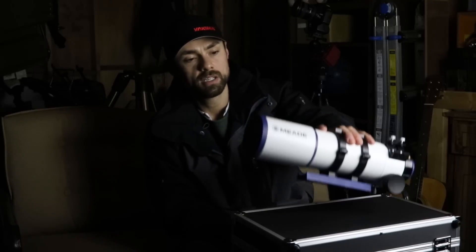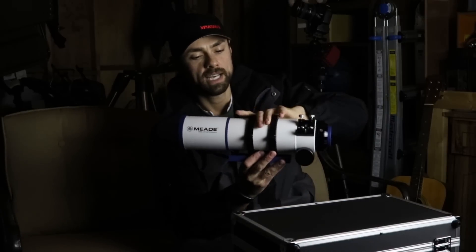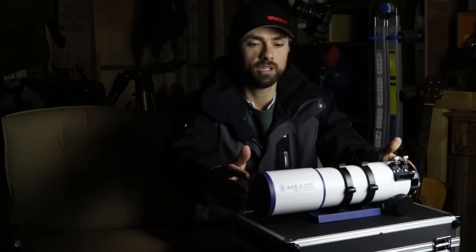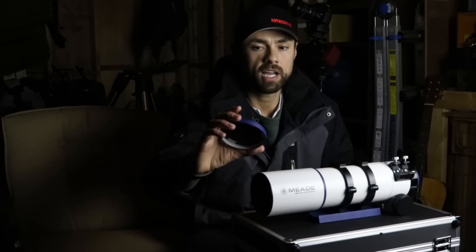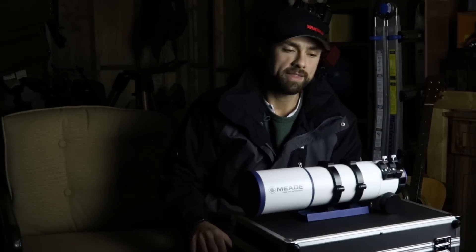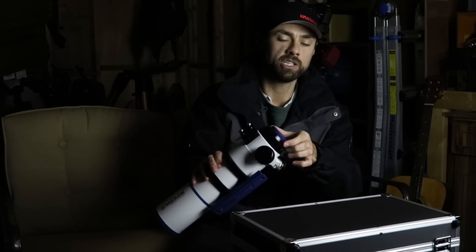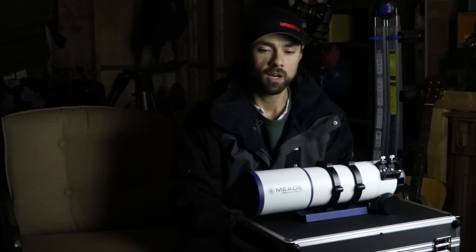The included dovetail bar and tube rings let you slide the scope around for balance, and then the dovetail goes right onto your equatorial mount. The dew shield is retractable, which is nice for packing it up small. It's got color-matched caps, including one on the back. The collar at the end of the focuser draw tube is rotatable, which is nice for changing the orientation of your image from portrait to landscape.